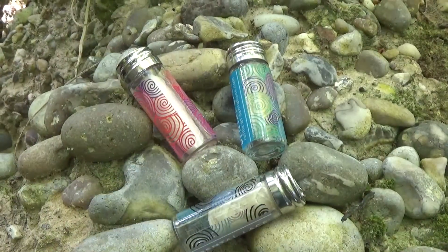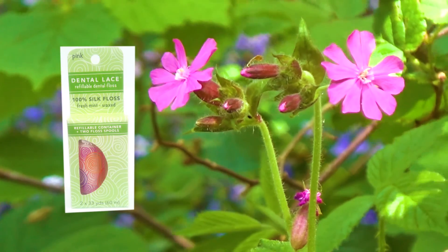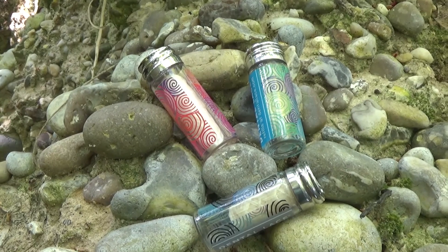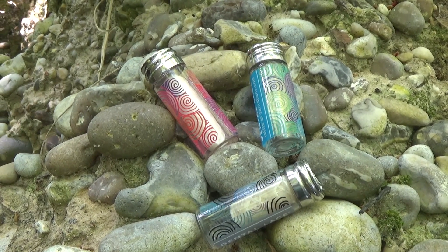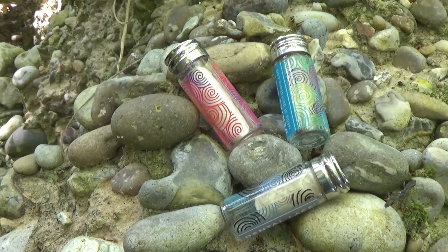Another thing about the Dental Lace is that you'll find there are three different colours: the rose, the blue, and the grey. The contents inside are identical — it's the silk floss with the candelilla wax and that mild natural minty flavour.